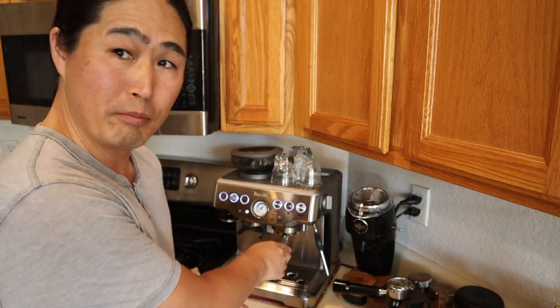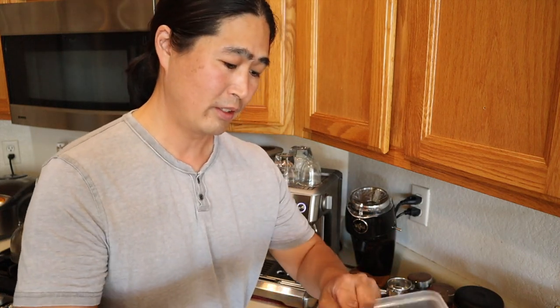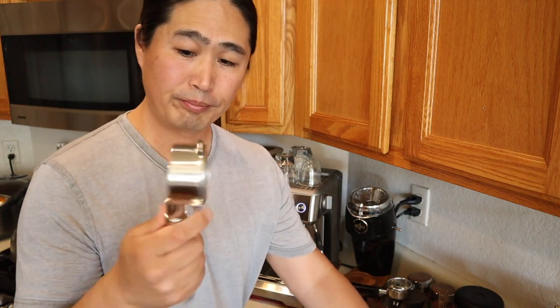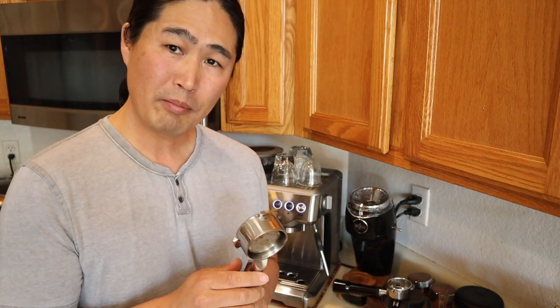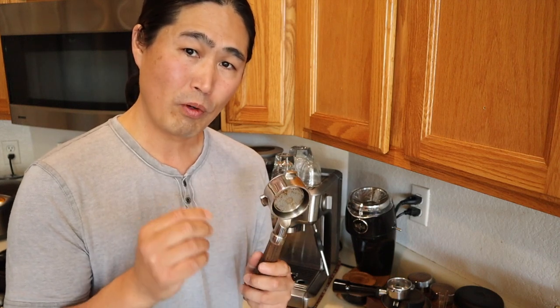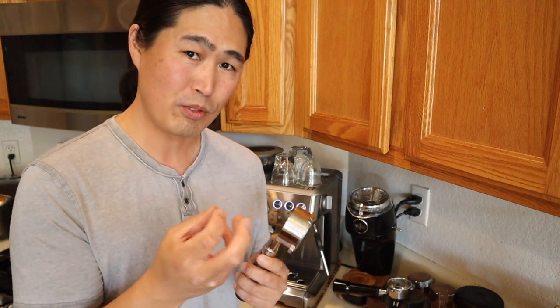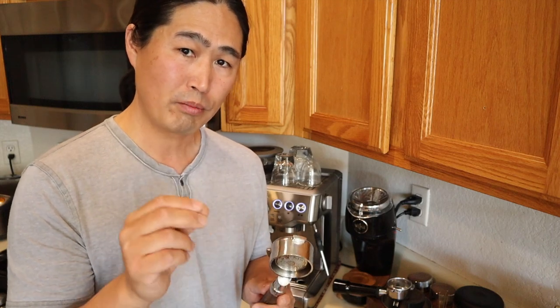Anyway, I hope this video helps you decide if a bottomless portafilter is something you want to purchase or not. This is really cool to have, but I'm still deciding if this is the right recommendation for you guys. Once you're dialed in just right on the Barista Express, man, just nothing like it — just beautiful to watch. You know you did it right when you distribute it properly.